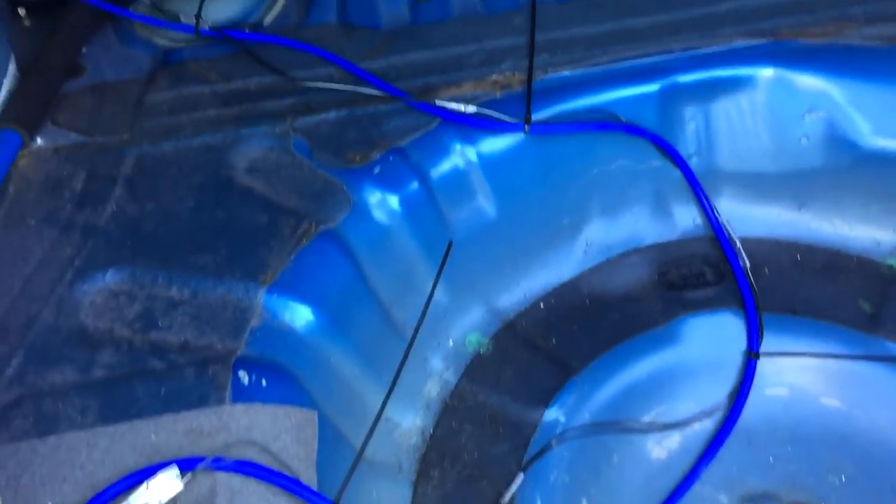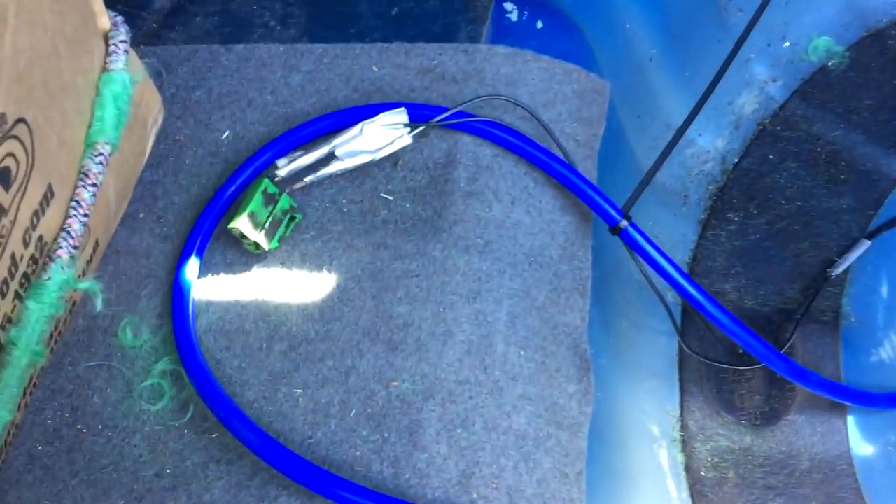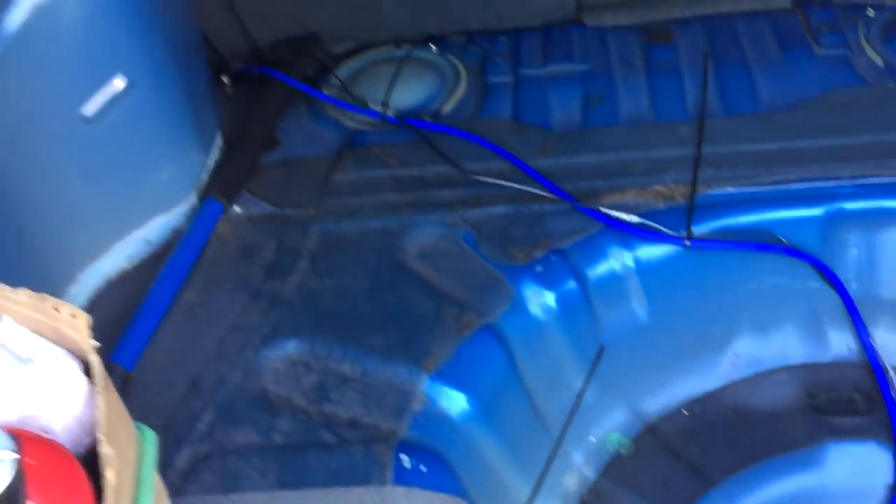Now do the same thing you did with the tube — route the wire all the way back to the trunk. Once it's in the trunk, make sure you have about three to five feet of play so you can mount the reservoir wherever you like and be able to tuck the wires. Now you have the wire with the green connector at the end and the hose sitting in your trunk.